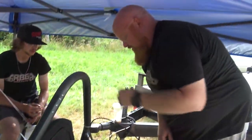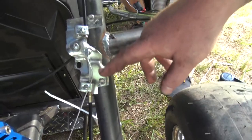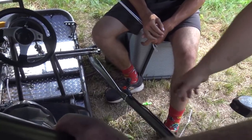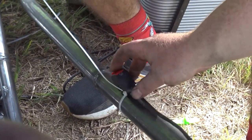Look at this throttle setup. We took a 212 throttle plate and zipped it to that because we didn't have a throttle cable. Then we got our kill switch — stole one of John's mini bike kill switches to keep right here.